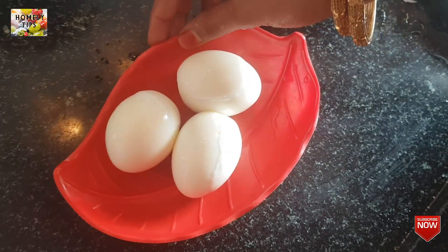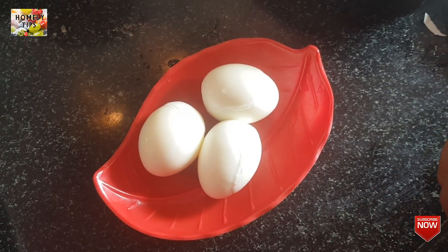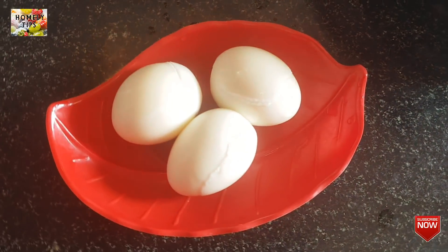We will do this for 3 minutes. If you want to boil, you can add 1 to 3 minutes. You can adjust it to 2 to 3 minutes depending on how you want it done.